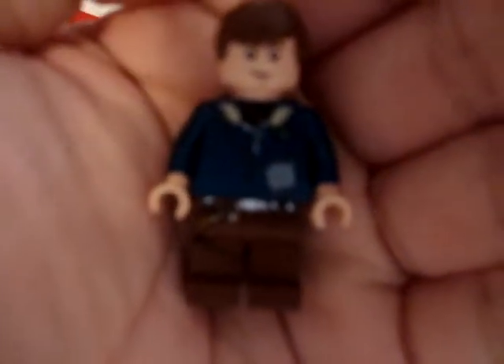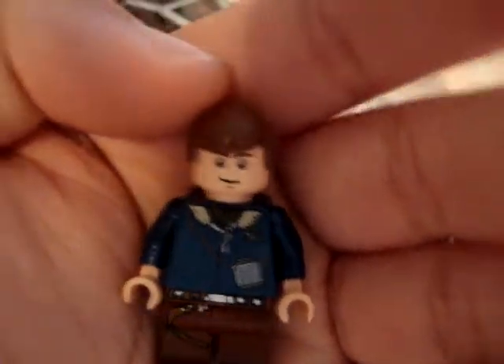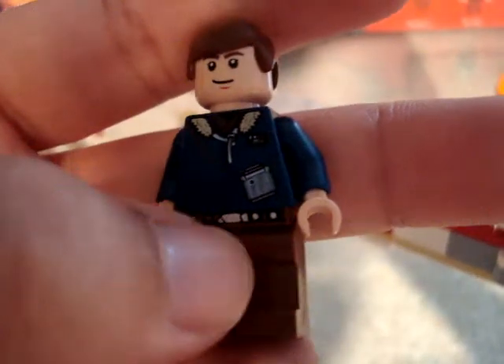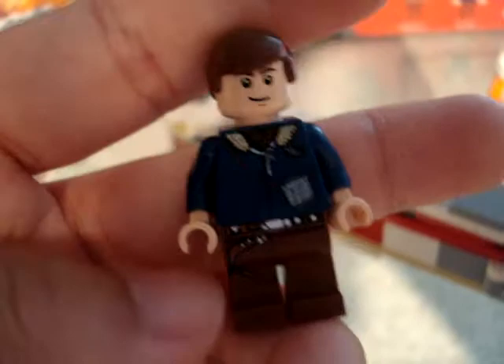Next will be Han Solo. He also has a very plain looking face, nice hair, and a one-sided torso. He has some leg printing and a belt printed on there. It's pretty cool.